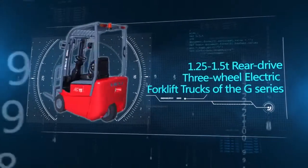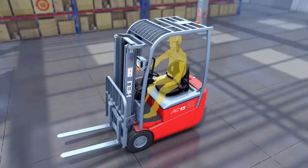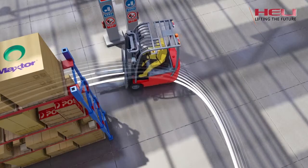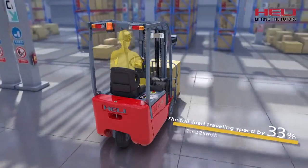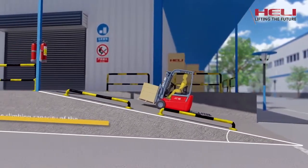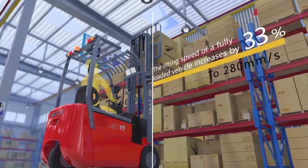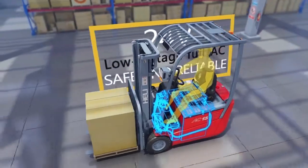The 1.25 to 1.5-tonne rear-drive three-wheel electric forklift trucks of the G series. Outstanding performance: the vehicle has a short wheelbase — the 1.5-tonne vehicle has a wheelbase of only 1.2 meters, featuring a short turning radius and good passing ability. Professional dynamic matching design guarantees a high traveling speed and improves the full-load traveling speed by 33% to 12 kilometers per hour. The climbing capacity of the fully loaded 1.5-tonne vehicle is improved by 22% and the gradient reaches 11%. The lifting speed of a fully loaded vehicle increases by 33% to 28 millimeters per second. The vehicle adopts a 24-volt low-voltage full AC control system which is safe and reliable.